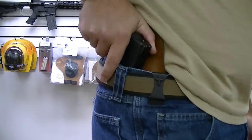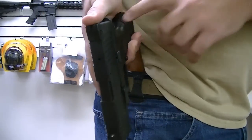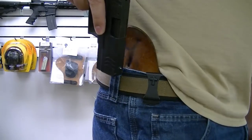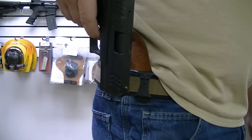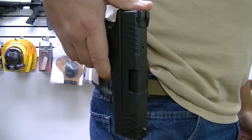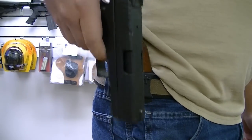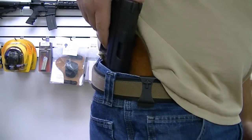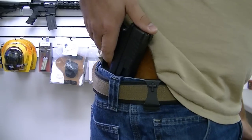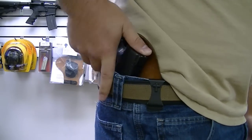Now obviously you could still have something get in between there, but the chances are very slim. So in this capacity, without the grip safety depressed, this handgun will not fire. While holstering, if something were to get a hold of the trigger, it will not fire. It can't fire because the grip safety is not engaged.